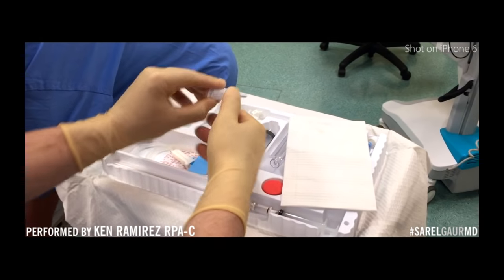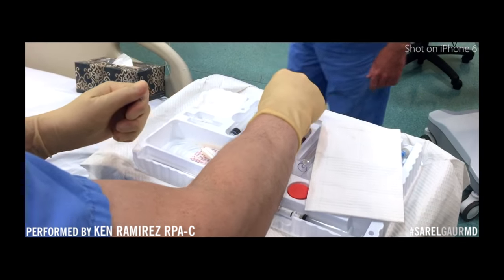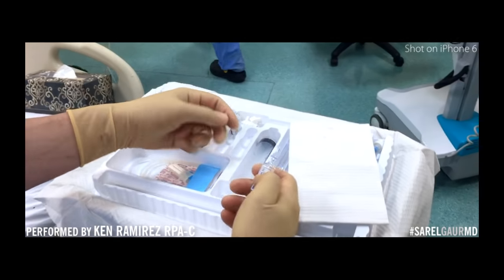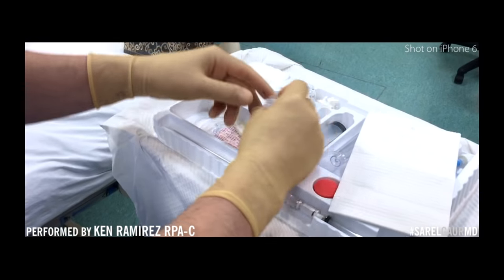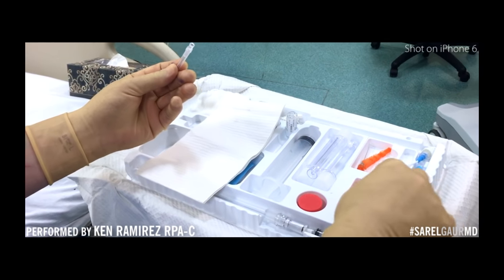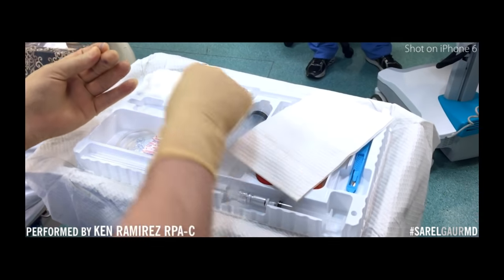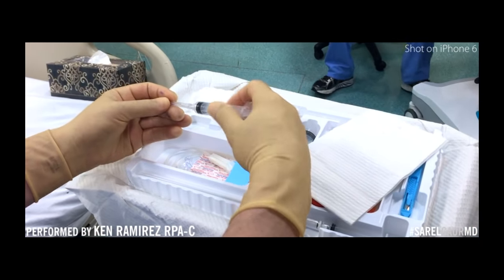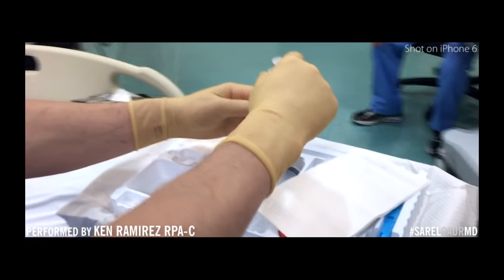We have lidocaine, and lidocaine is going to be for local anesthesia. They give us a drawing needle that has a filter in it in order to trap any shards from getting into the syringe.